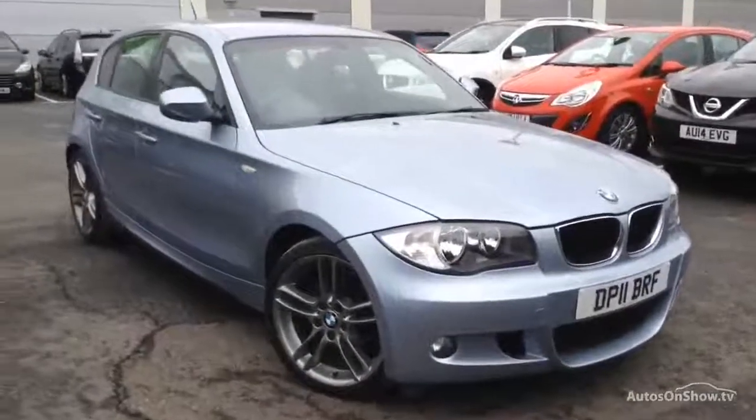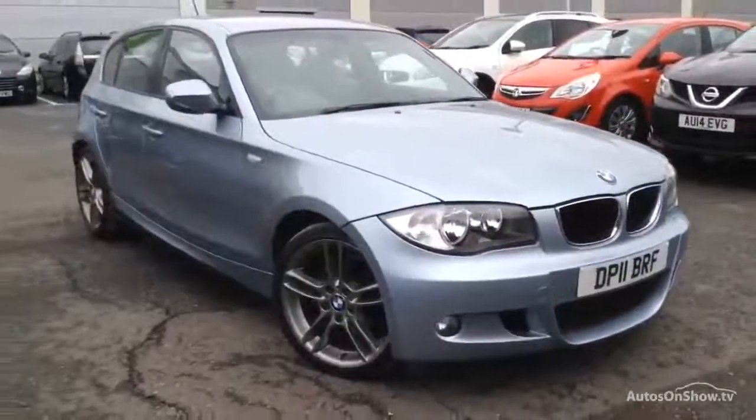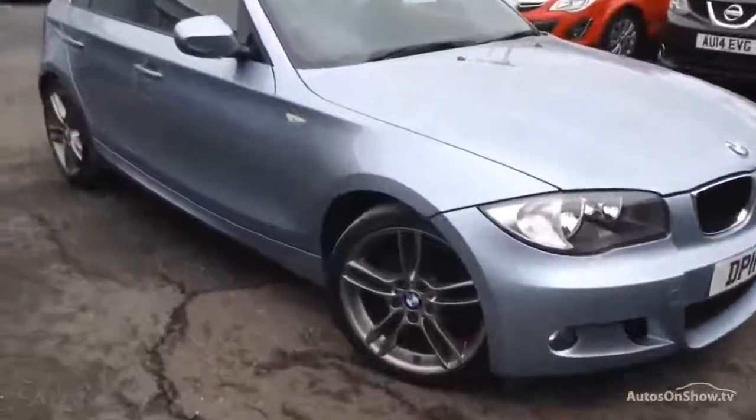Here we have a lovely looking 2011 BMW 116D M Sport Performance Edition 5-door hatchback in blue water. The car is in a lovely condition as you'll see throughout the video for its age.